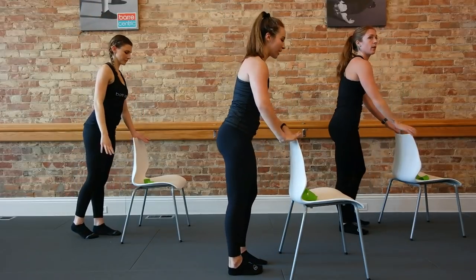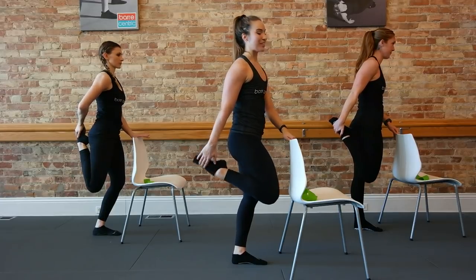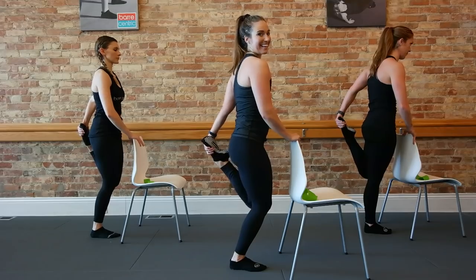Go ahead, face your support — take a quad stretch. Right foot, right hand, heel to seat, soft standing knee. Switching sides — left foot, left hand, heel to seat. Good, awesome. All right guys.